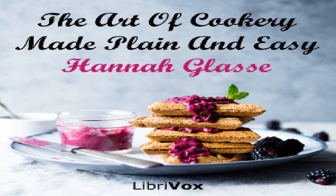Section 46 of 'The Art of Cookery Made Plain and Easy' by Hannah Glasse. This LibriVox recording is in the public domain. Appendix, part five.